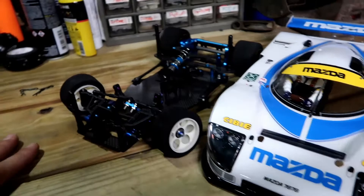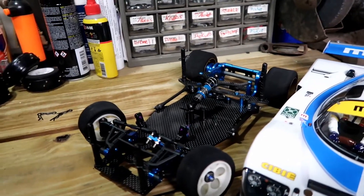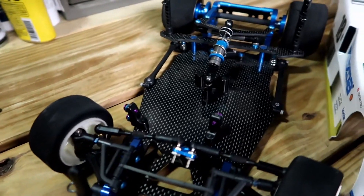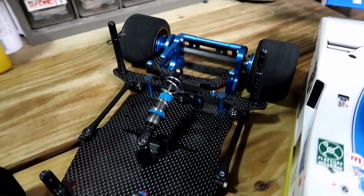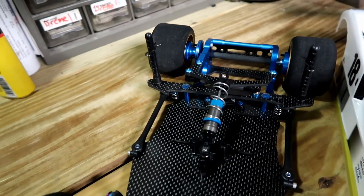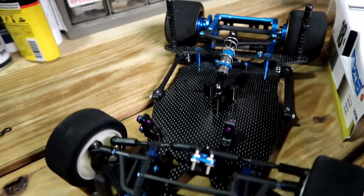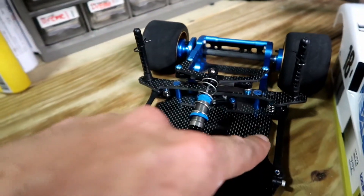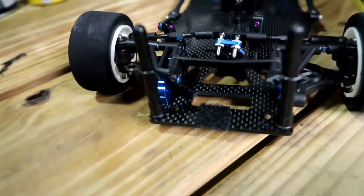This is a shelf queen, so there's no electronics on it right now — it's just a bare chassis. But just to give you an idea of the actual layout of this thing, it's a 1/12-scale pan car, rear motor, just rear-wheel drive. Single damper in the middle here, side springs, and your front end is set up just like a regular pan car.